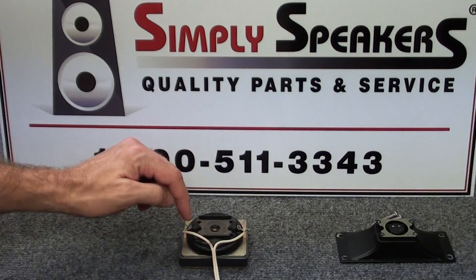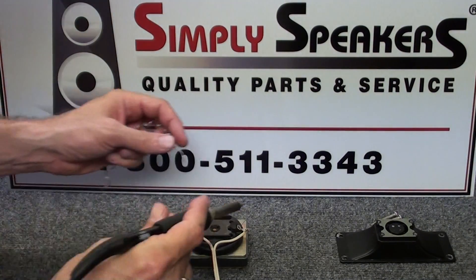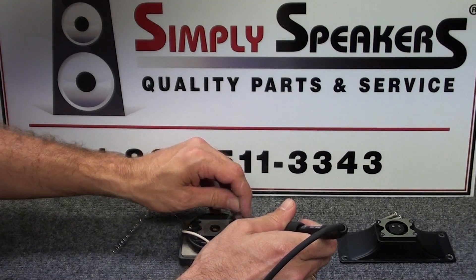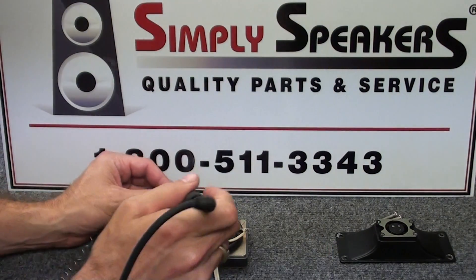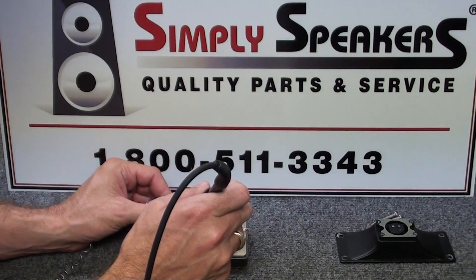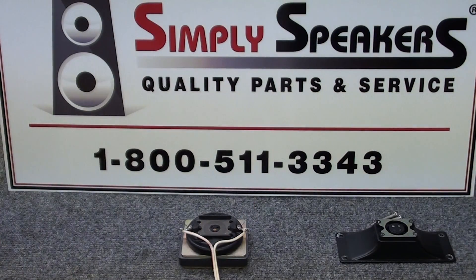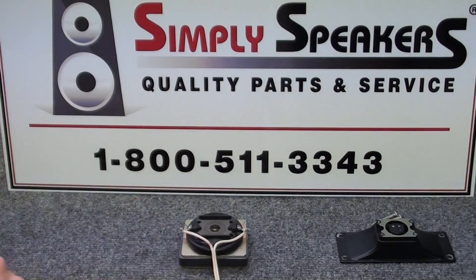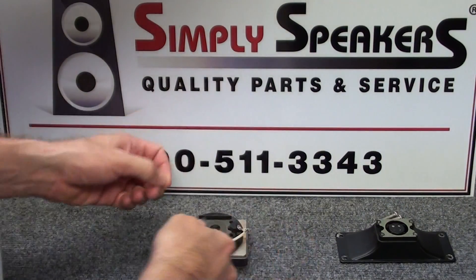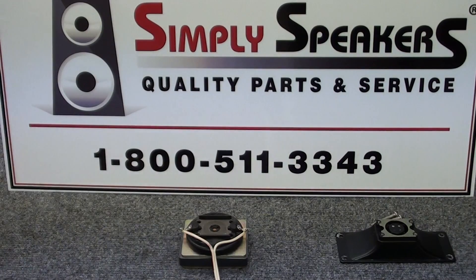Now we're ready to re-solder the connection points. Soldering iron is set to about 700 degrees - do the positive connection side first. Let the eyelet get warm, let the solder flow into the joint, let the iron do the work. Best to let it warm up for a second or two, then the solder will flow very nicely. Let that cool off for a moment, then trim the excess lead wires using wire snippers - just trim those two points.